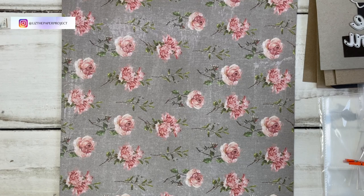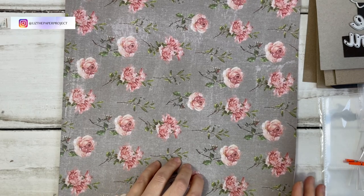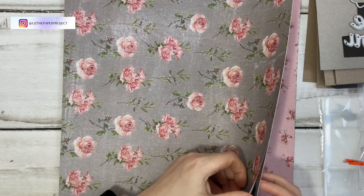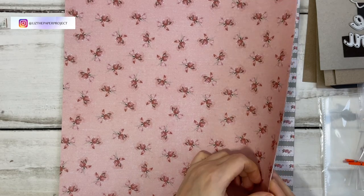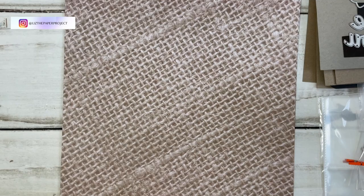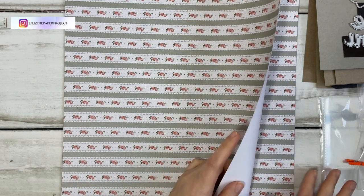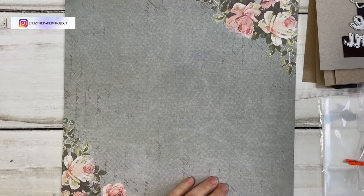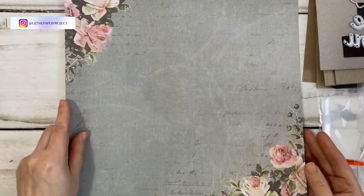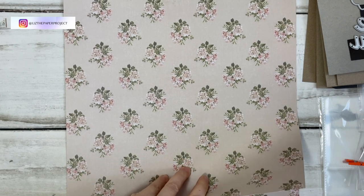I thought it was double-sided but it's actually a single-sided paper collection, and it does include three of each sheet. It's a really nice paper collection with such a variety of designs and colors that coordinate nicely together, but I thought it was double-sided when I selected it. It's also a little bit thin on the cardstock — thinner than cardstock you'd get at Michael's or something like that.